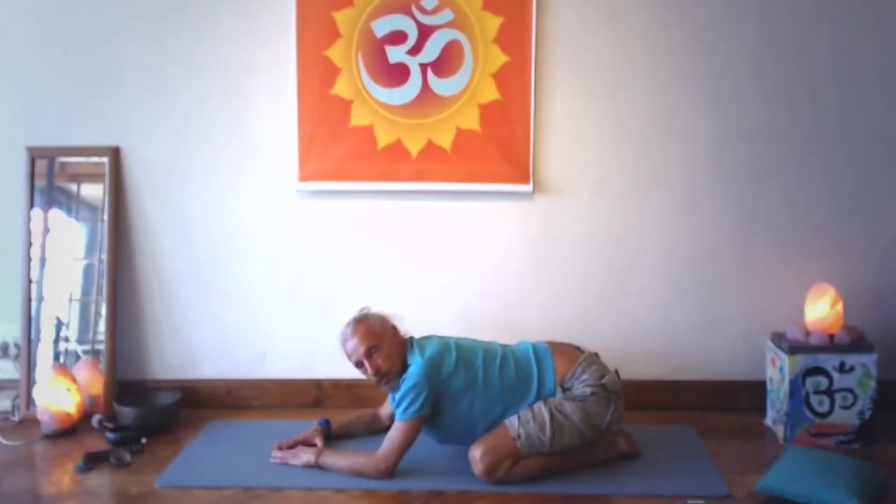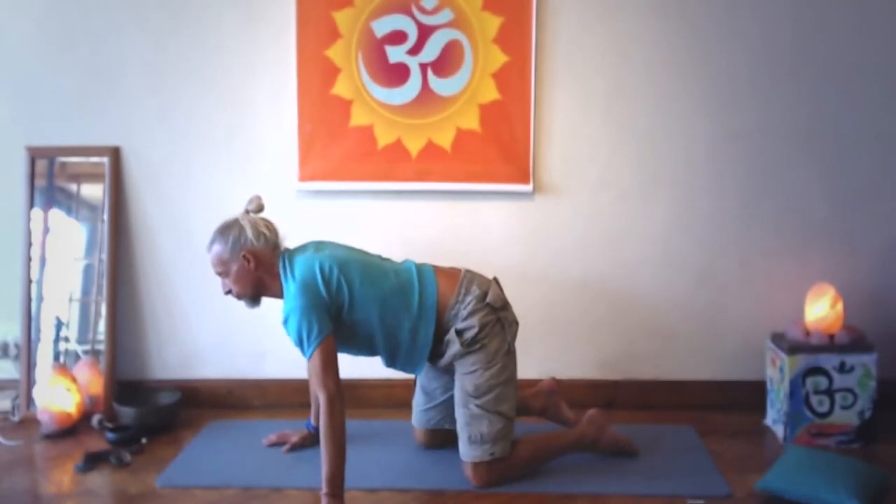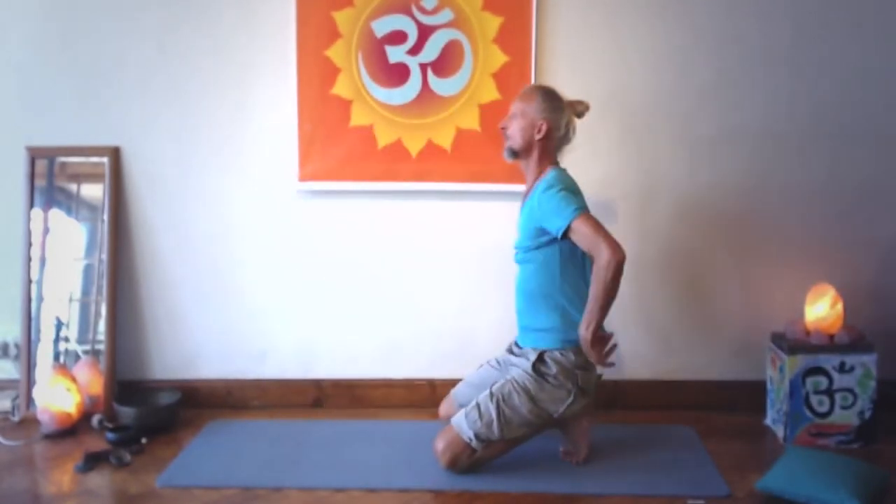It's neurofeedback — your nervous system tells you do this, don't do that. Big in, big exhale, biggest breath. Then coming up on the inhale, and on the exhale you're going to sit on your toes.